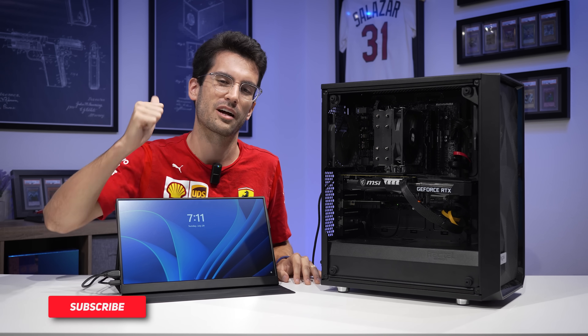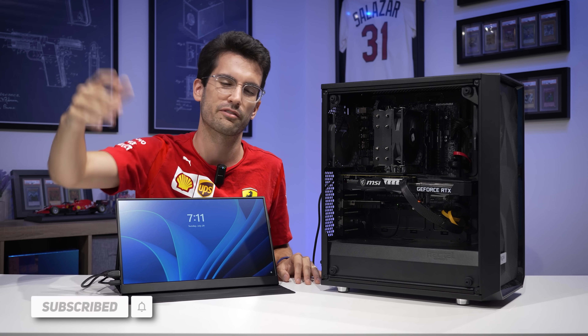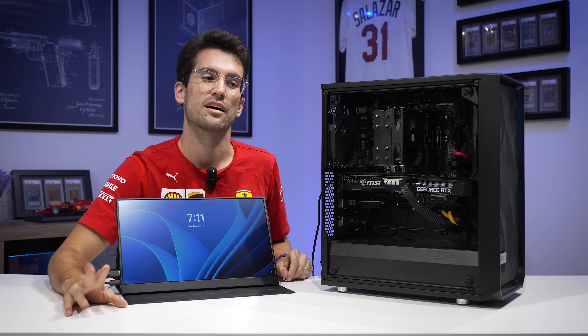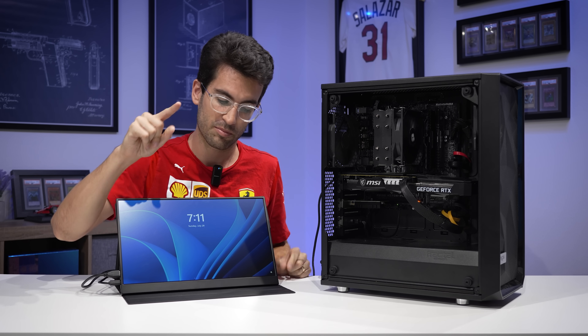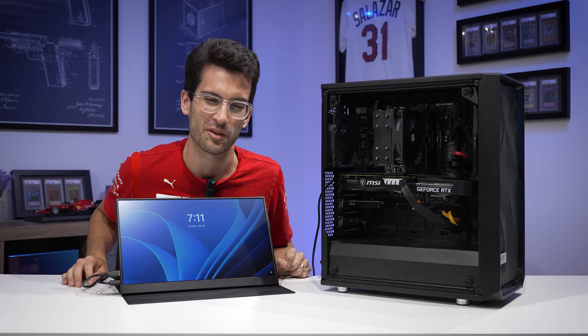If you want to support us by clicking the red subscribe button, that would be hugely appreciated. Consider giving us a like as well — or a dislike, whatever you're feeling. And if you want to leave a comment down below letting us know what you'd like to see next on the channel, that would be appreciated as well. Thank you so much for your viewership and I hope to see you in the next one. My name is Greg — thanks for learning with me.